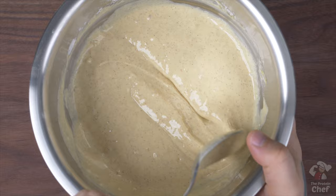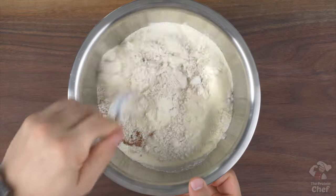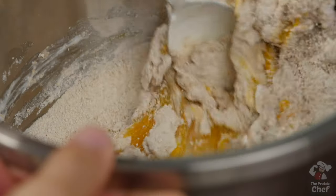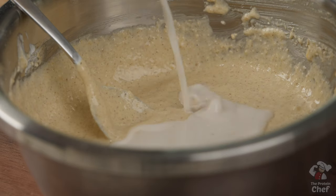It should be thick like this, but still able to be easily poured. If you do happen to want more protein in these, you can add in a scoop of protein powder. Just make sure it complements the flavor of the Greek yogurt you're using, and if your mix appears to be too thick, add a little more milk in.